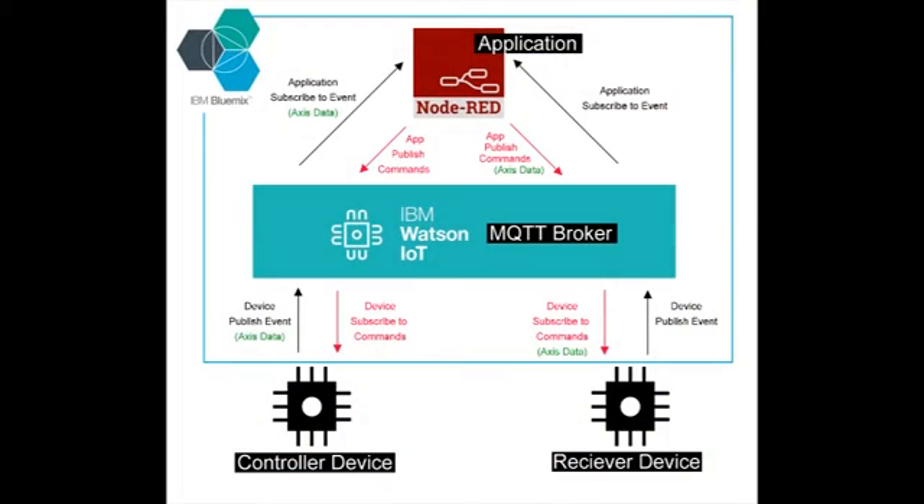The overall setup looks something like this. We have two physical devices on the left and right of the flow — the controller and the receiver you just saw. Holding it all together, I'm using the services and applications within the IBM Bluemix platform. I've used Bluemix to deploy the Watson IoT service to receive and send data, and I've also deployed a Node-RED application to process the data.